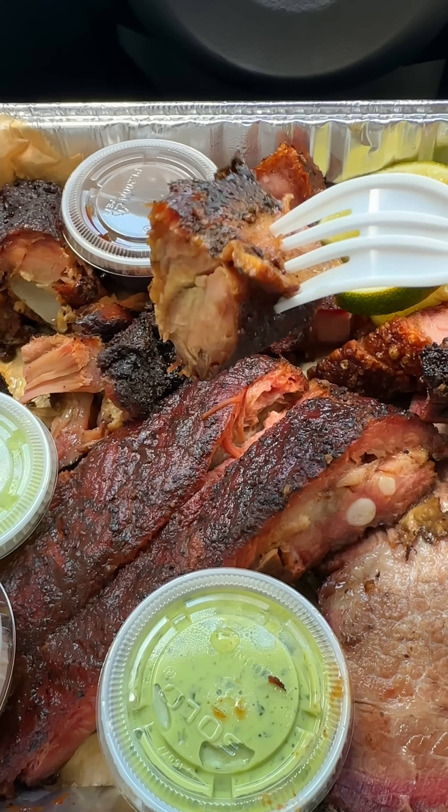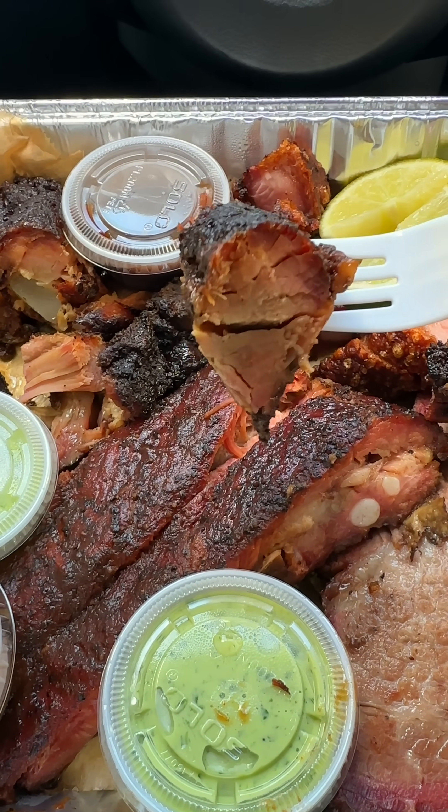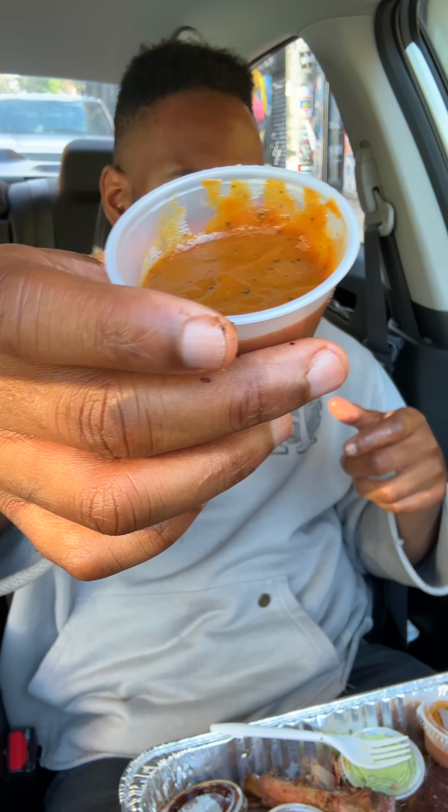You got the rib tips. Rib tips, if I'm being honest, they look really good — got a nice little char look to them and a sufficient amount of fat. But when it comes to taste, it simply ain't there. But that's what the sauce is for, right? The sauce is amazing. So far the barbecue is average, but the sauce definitely carries for you.